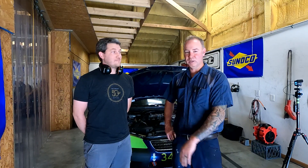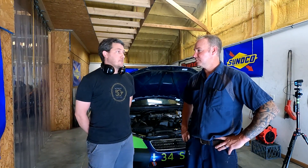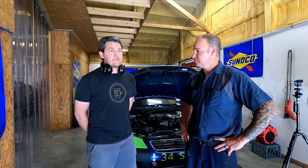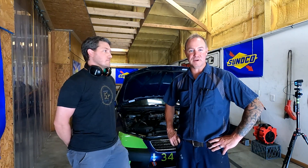Hey guys, welcome back to the JPM Performance channel. We are on the dyno today with Mark Milligan — he's got his Lexus. It's a 2003 Lexus IS300, mostly stock. He just put a mild Brian Power cam in it, it's got fuel suspension coilovers, and a 4.11 diff out of a Subaru BRZ, but otherwise pretty stock. He's running it with NASA in the ST5 class, so we're gonna get this thing classified today.